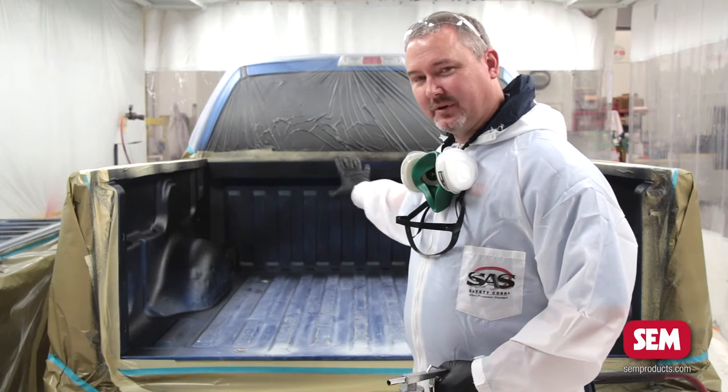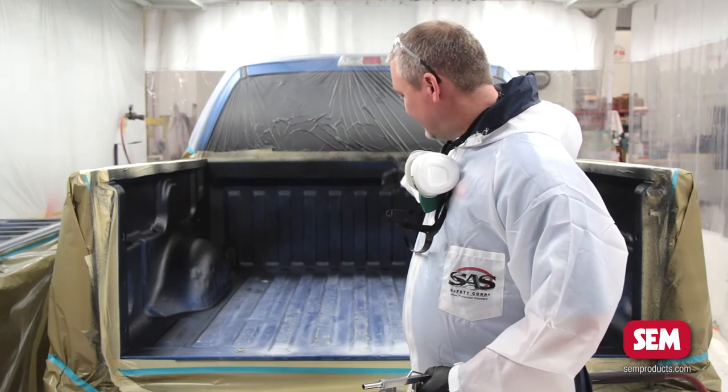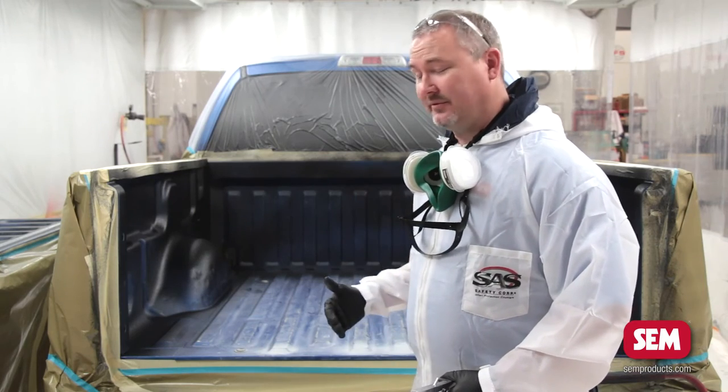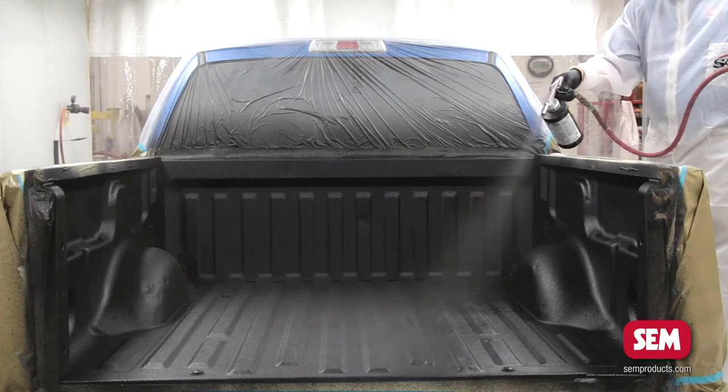The second coat I'll put along the side walls as well, and this time after I'm finished with the walls I'll put my first coat down on the floor as I walk myself out of the truck. The rest of the bed liner from that point forward is sprayed from the outside of the truck, just making sure that you get everything coated.